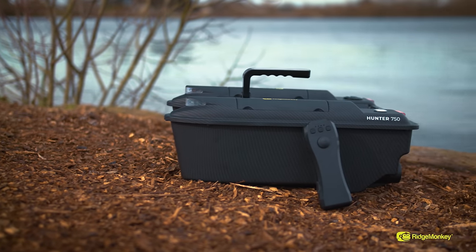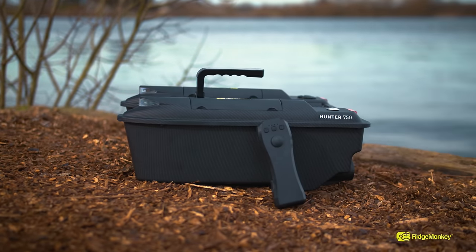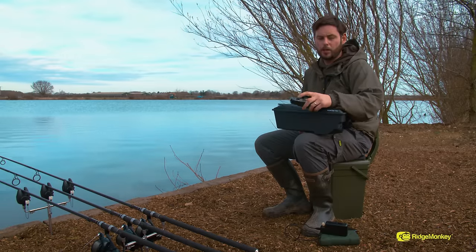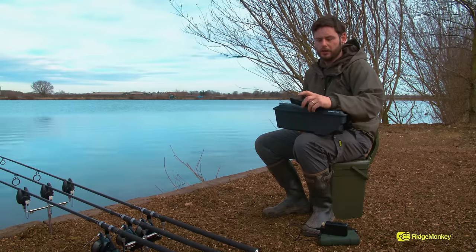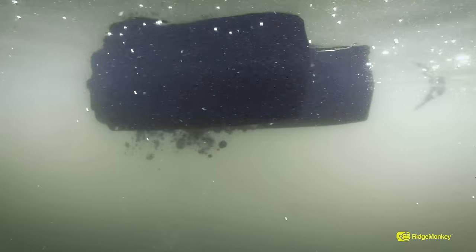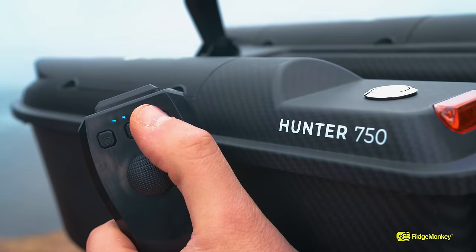The handset with the Bait Boat is very user friendly, very simple, nice and compact. It's a single handed unit with only three buttons and a little joystick for directional movement. The three buttons: one for the lights, one for the hopper, and one for power on. It really couldn't be any simpler.